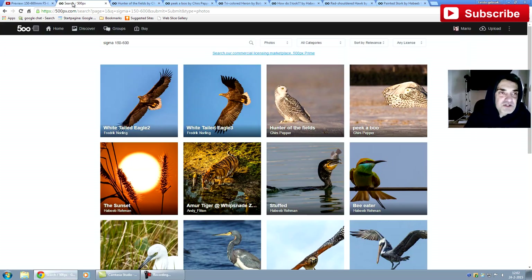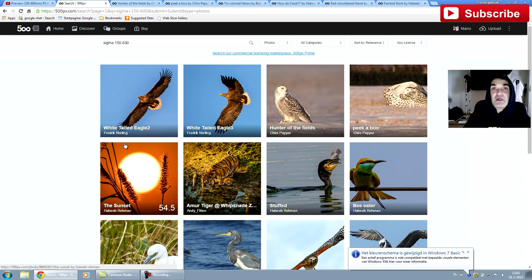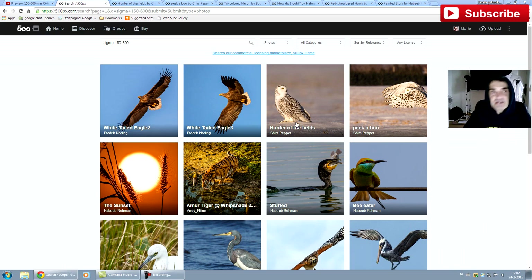So I headed over to 500px.com, which is always my recommendation if you want to find out what people get out of the gear you're interested in — head over to 500px.com and look at what different people get out of it instead of just listening to specs or self-acclaimed gurus on YouTube. So let's have a look.